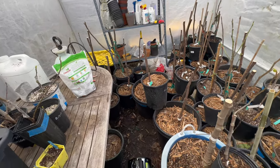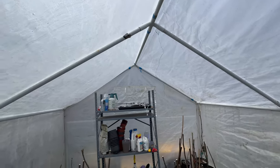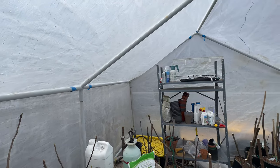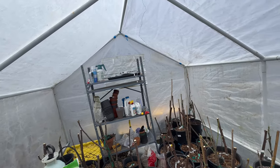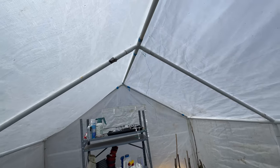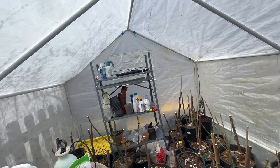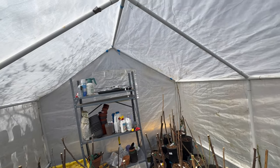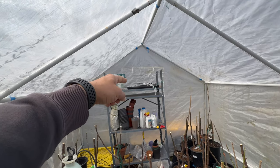So that is my little outside greenhouse. I'll try to find out the current price before I post this video. It's real simple — you need two people to put it together, it's not difficult, you just fumble around a bit. It has a window over there that I can roll up to get some airflow.